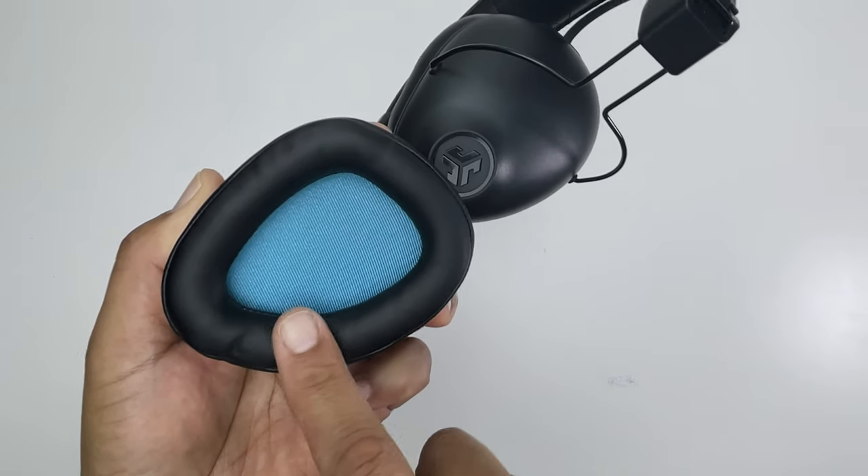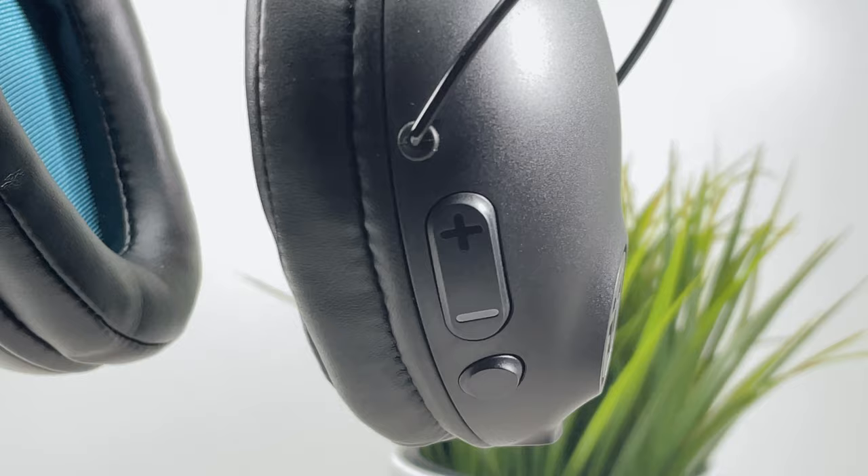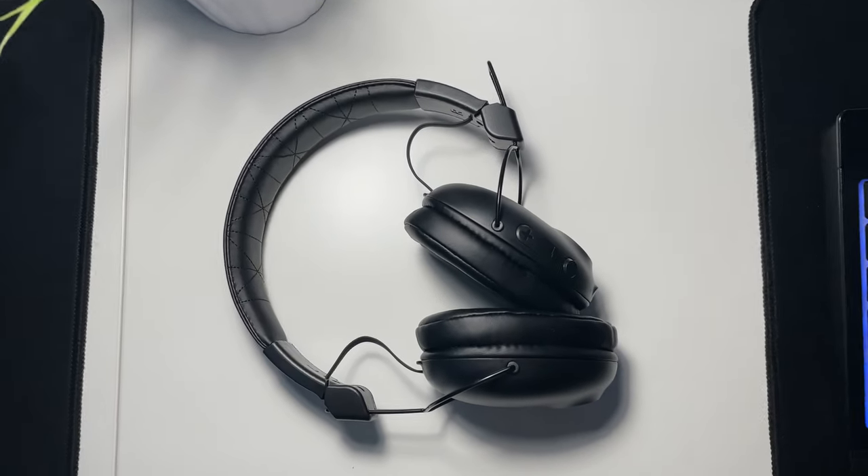It's got faux leather form-fitting ear cups, a flexible cushion headband, a universal mic with volume and track controls, and three EQ settings. This is a good deal at $40, but what are its other features?